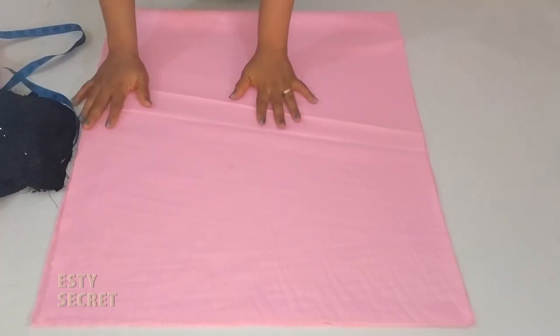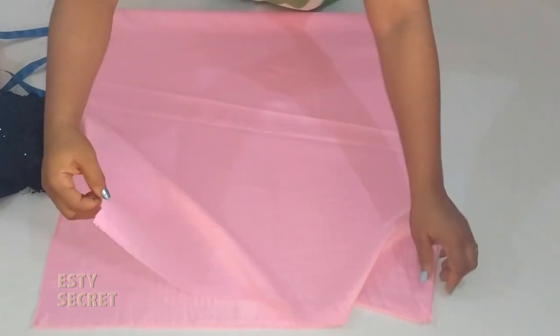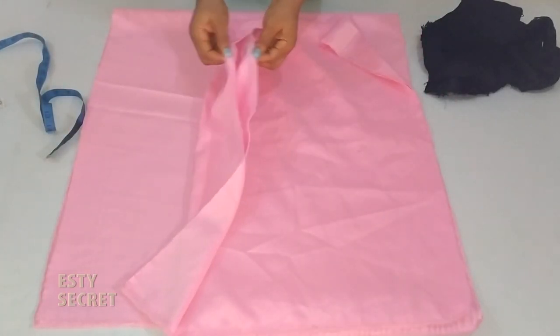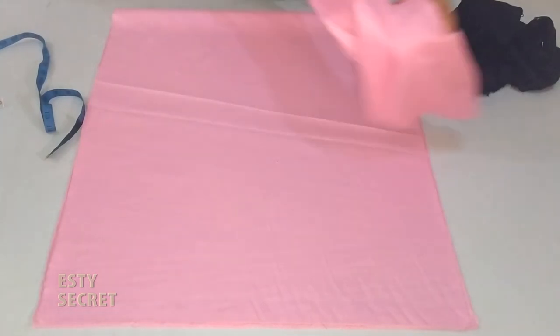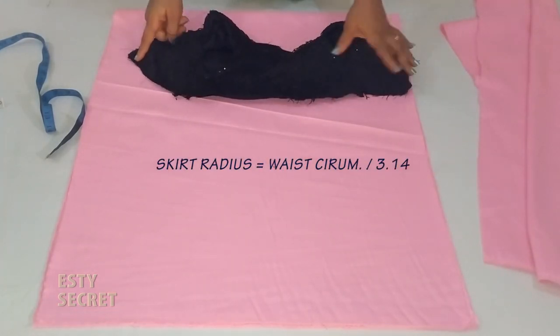Now onto the skirt. I have my fabric folded in half and my lining folded as well. The difference between my main fabric and my lining is that the lining is shorter than the main fabric, but they are of the same type of fabric. Just take the measurement of the waist — you can measure directly on your bodice.